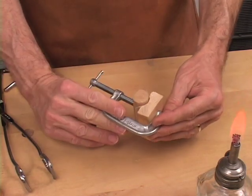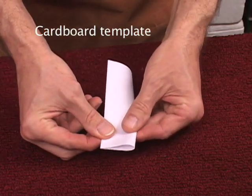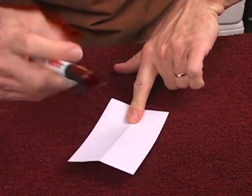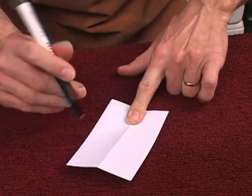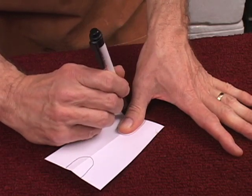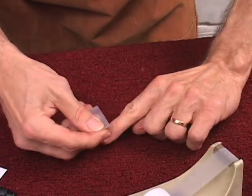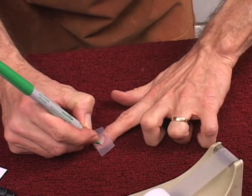Here's how I make a cardboard template. I fold the cardboard in half, then I draw my finger right there, and then I draw my thumb right there. Next, I take a piece of tape, put it on my finger, and draw the outline of my fingernail.